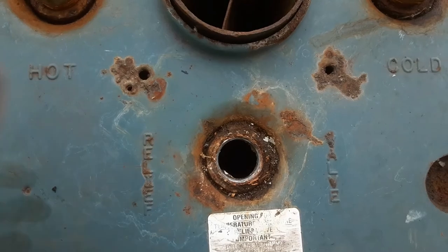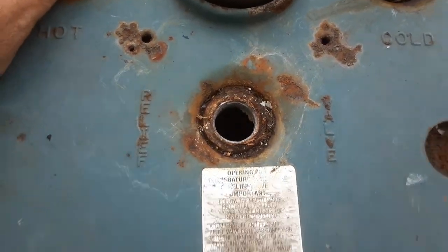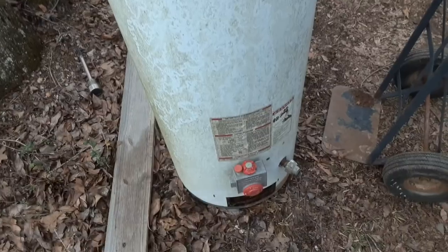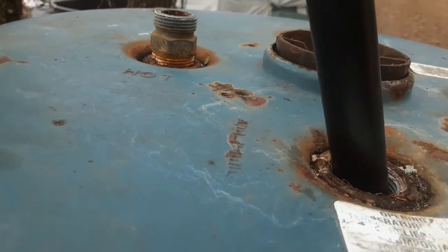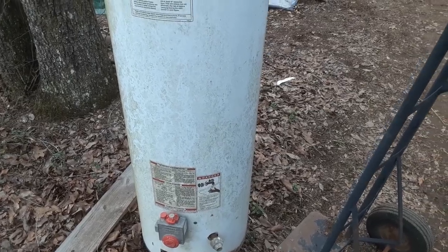I can see that it goes directly into the tank. I might just leave it like this - I need a hot shower today. I'm going to try to flush it now. I'll stick this pipe in the top and kind of show you how I transfer water around the property.